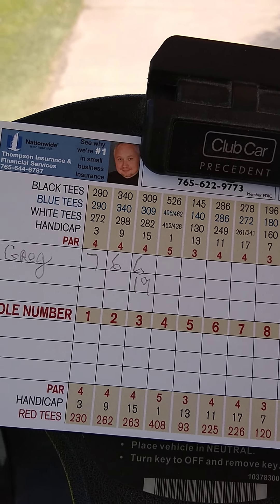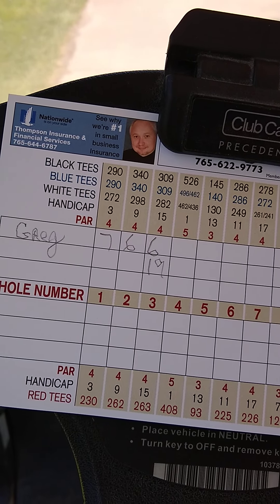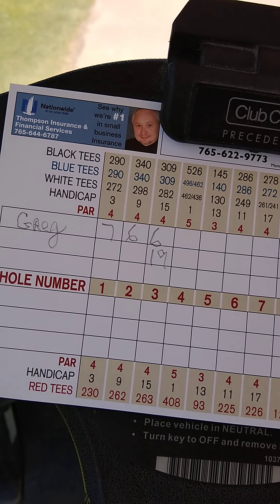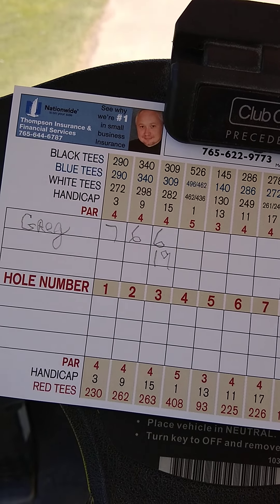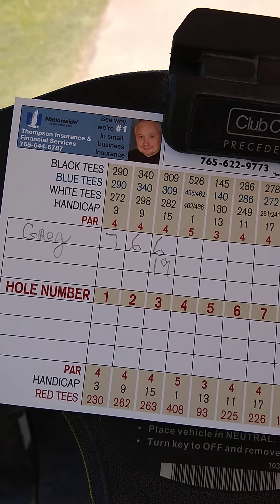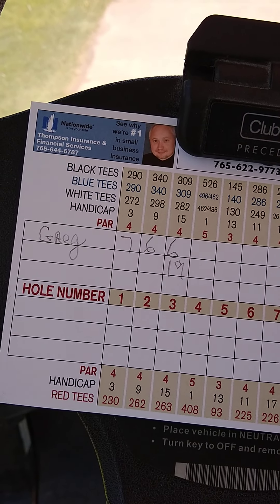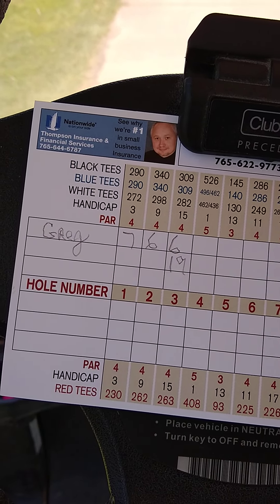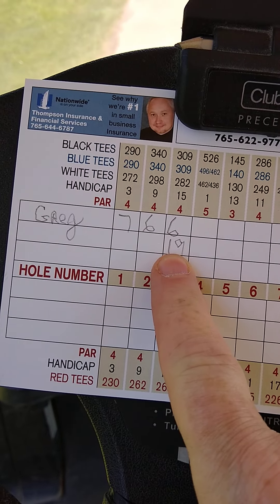Rock is sitting at 19 strokes, 7 strokes over after 3 holes. In my case, I would have been happier being 3 strokes over at this point with a 15 instead of a 19 after 3.